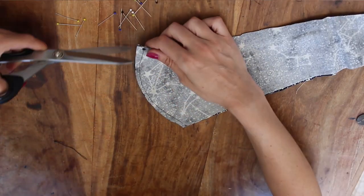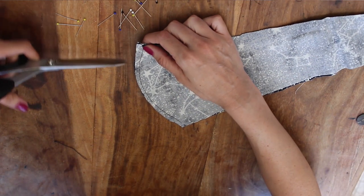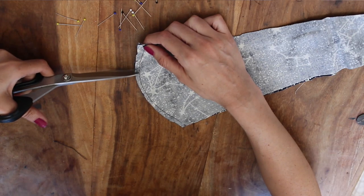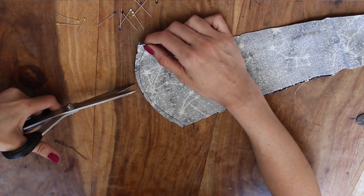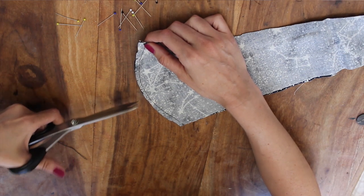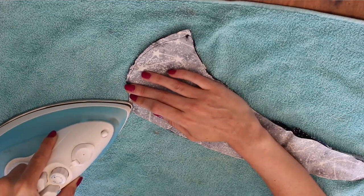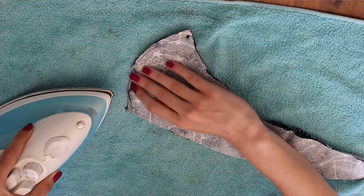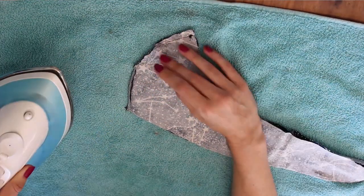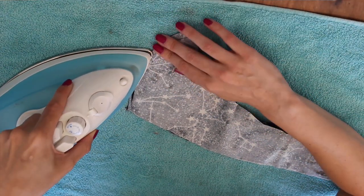Because this is curved, to make it sit better when we turn it the right side out, I'm clipping the curve — doing very small cuts along the edge, probably about an inch or two inches apart. Make sure these cuts don't go over the stitches or all the way to the stitch line; you want it to be just a tiny bit back from the stitch line.